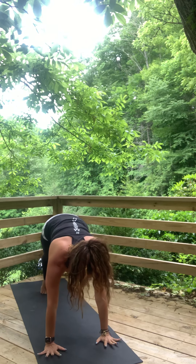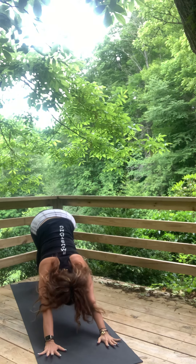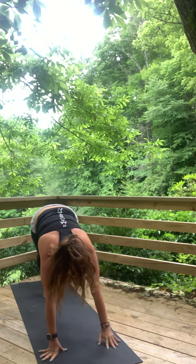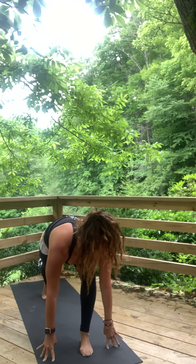Vinyasa one time. Hover or hold. Up dog or cobra. Exhale, press. Downward facing dog. Left leg reaches. Knee to nose, knee to forehead. Step through — low lunge. Organize low lunge, find crescent high lunge.